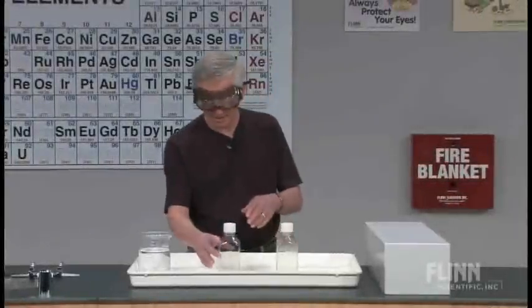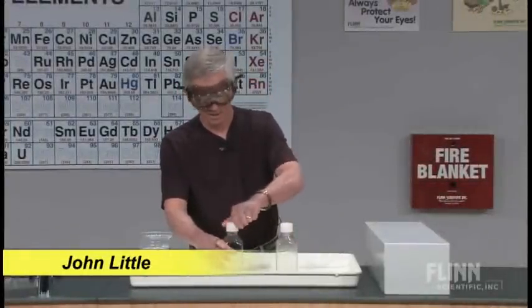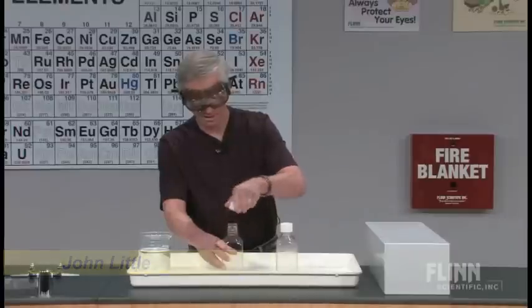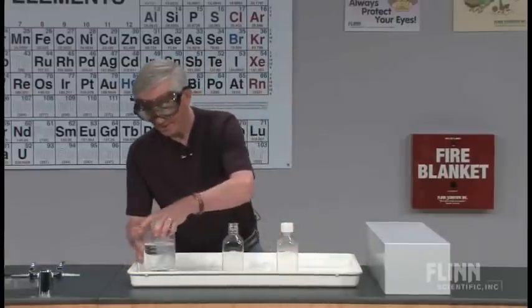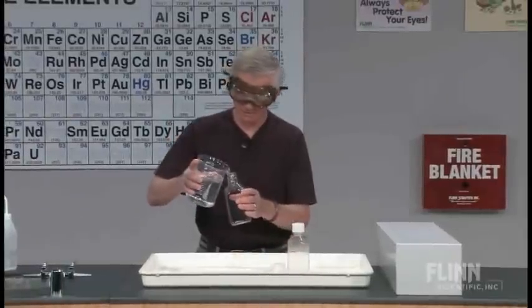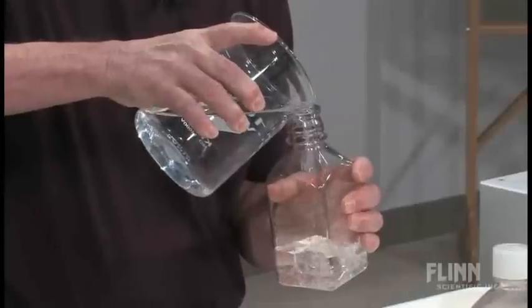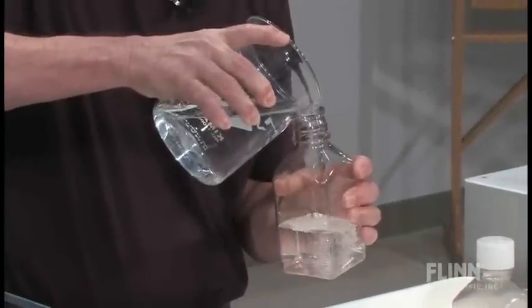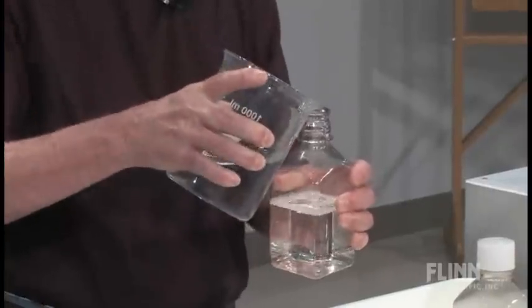This is a demonstration that is quick and easy sometimes. I have what purports to be water, and I am putting it in a bottle. Isn't that exciting?